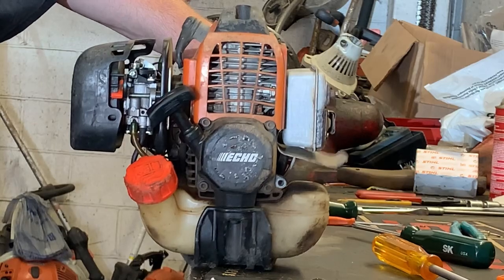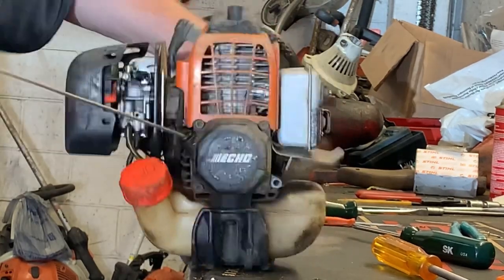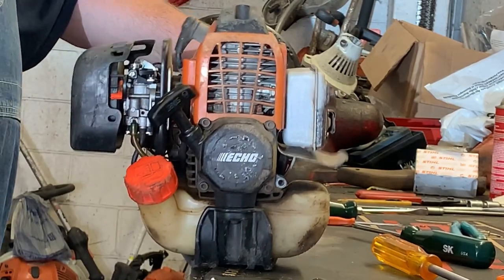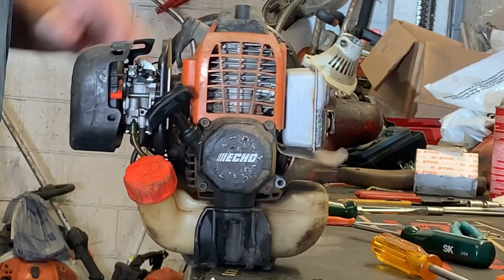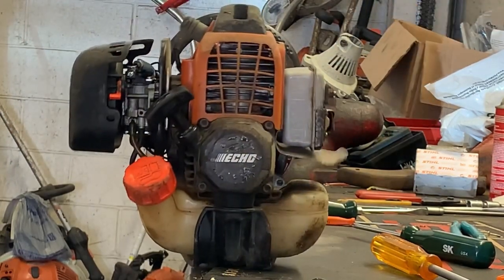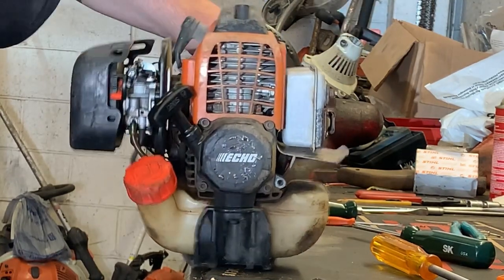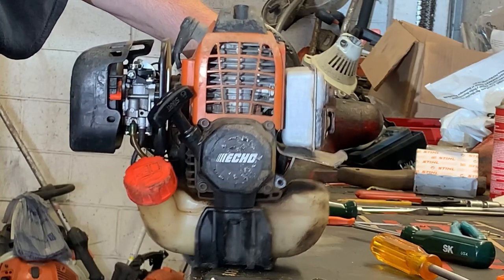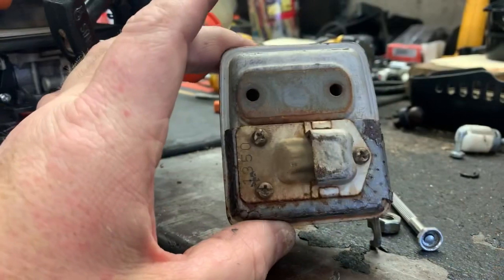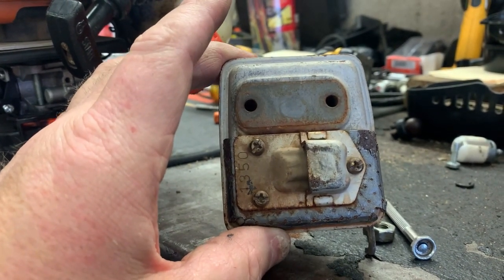It's wide open right there. It'll idle kind of real quiet, now I'm going to give it gas — it just smothers out and dies. Depending on what model you have, some of these mufflers have a catalytic converter in them.